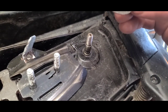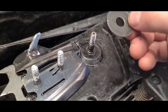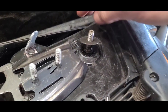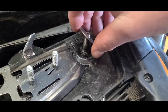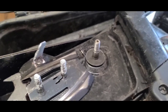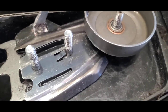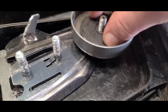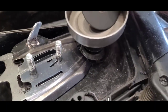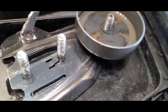We need this washer. It's not concave or anything, but we're going to put it back on the way it came off. This would run on that bearing right there. Now I drive it. Perfect — doesn't leave much, does it? That goes on there.